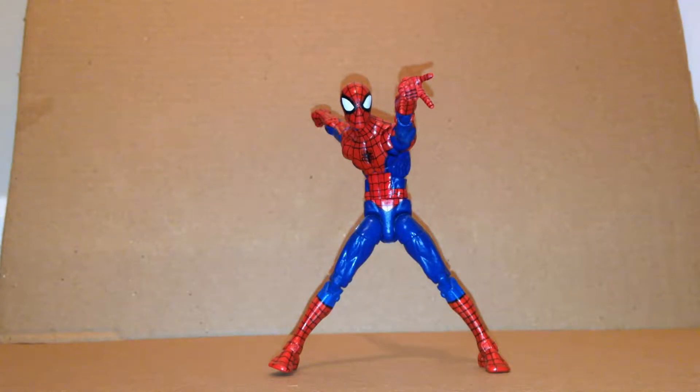Hey, today I'm going to be doing another video review, but not on a transformer. Today we're going to be taking a look at the Marvel Legends Hobgoblin wave Pizza Spider-Man. Here he is, and he's pretty nice — this is a pretty good figure. It's my favorite Spider-Man action figure that I have.